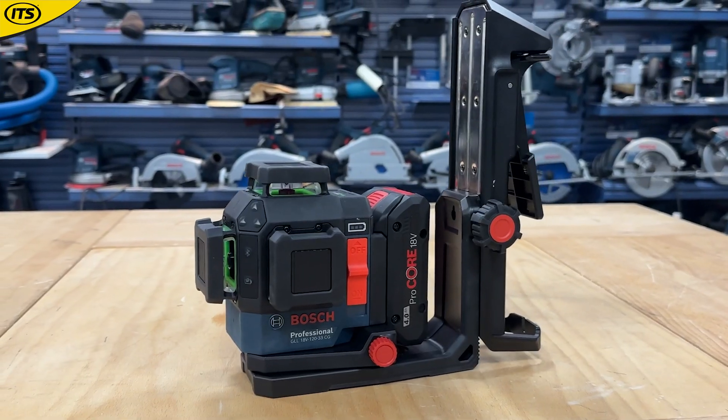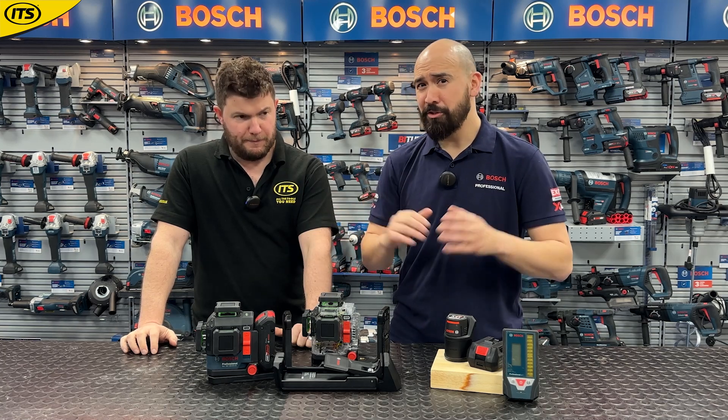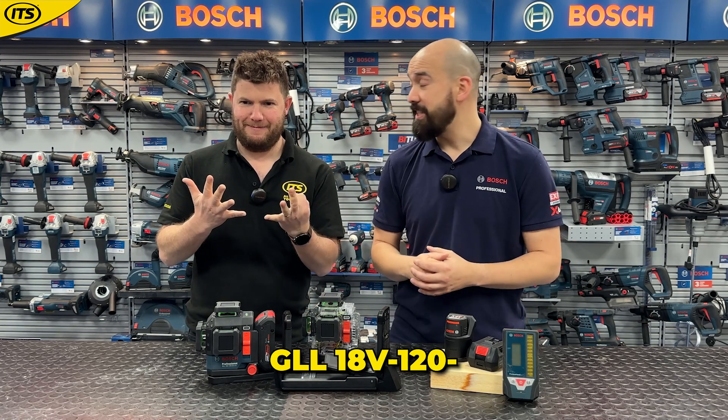What we've got here is our latest 18-volt cross line laser. This is essentially what you might call a 360 laser. The name — don't worry, it's not too confusing once you understand it — it is the GL18V-120-33CG.